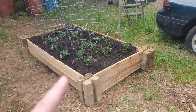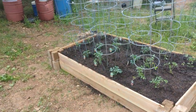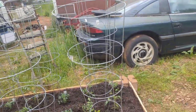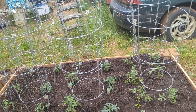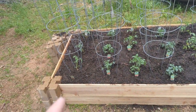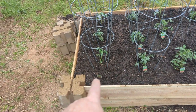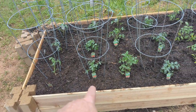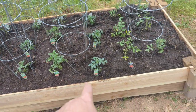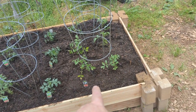We did another bed — this three by six bed here. I put these wire cages up, though I didn't put them right where they're supposed to go because I didn't have enough. I just kind of stuck them up here. So I've got some beef eaters, some better boys, some aromas, some sweet cherries, and these Bonnie originals, whatever they are.